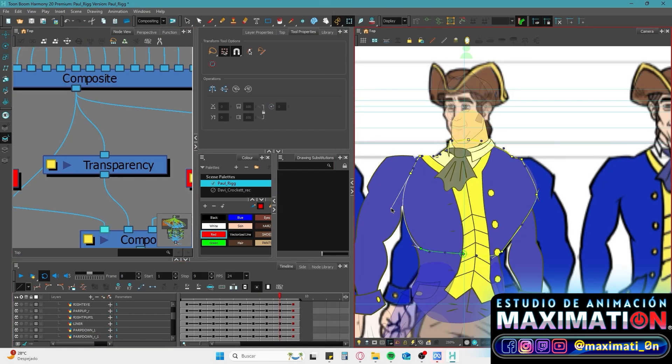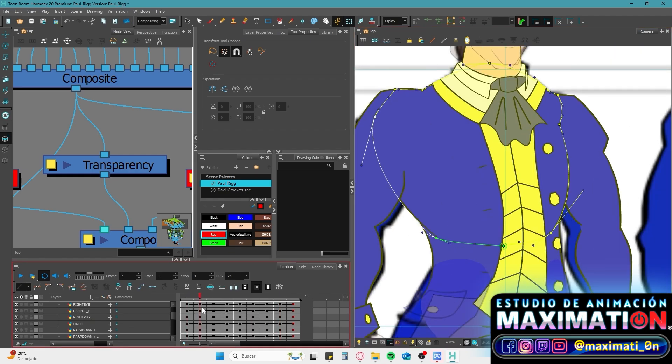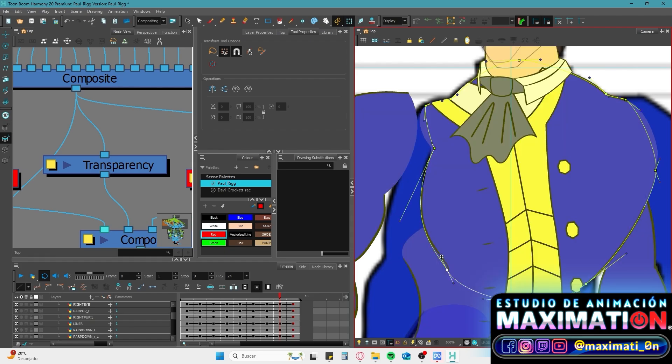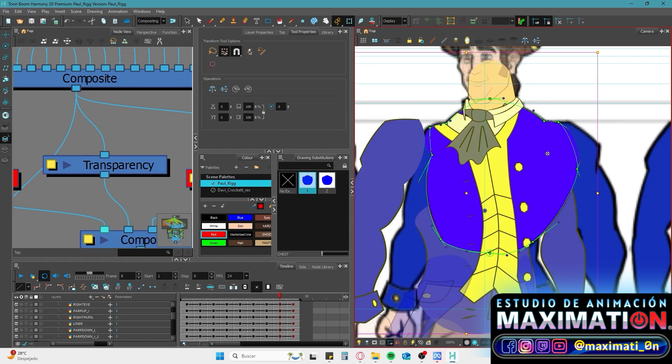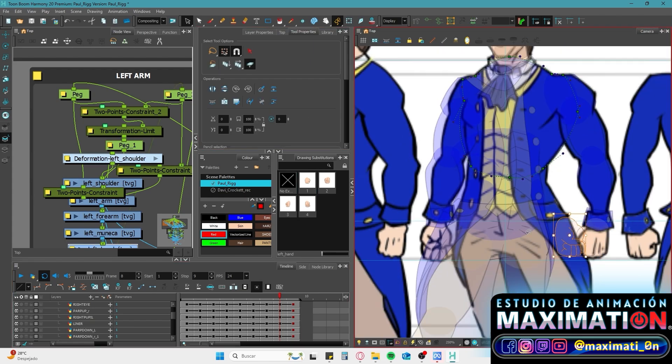The amount of things you have to do to rig a character properly can be scary. With time you will find your own ways to save time in some steps, like preparing a skeleton already rigged just to replace the drawings.